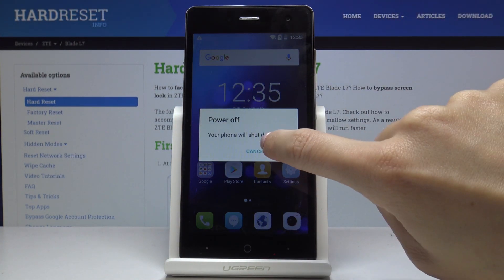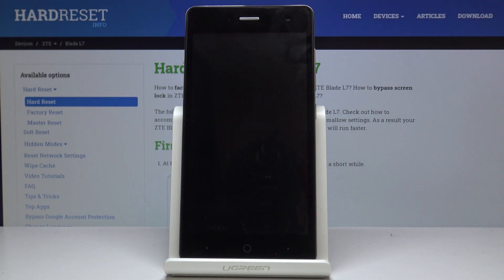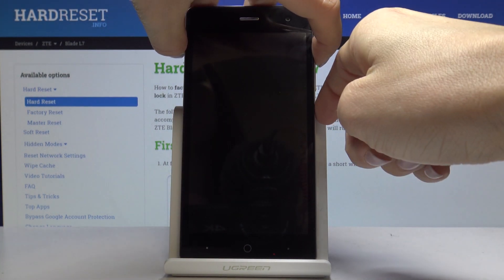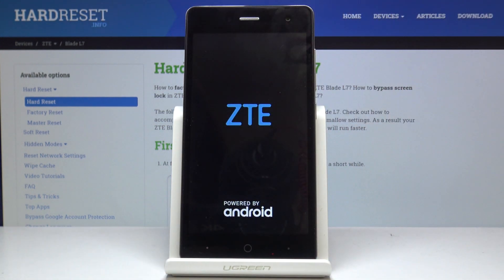Confirm by tapping OK to switch off your phone. Once it's shut down, tap on the power key and volume up key and hold both keys until you see the ZTE logo. Click on both and now you can release them.